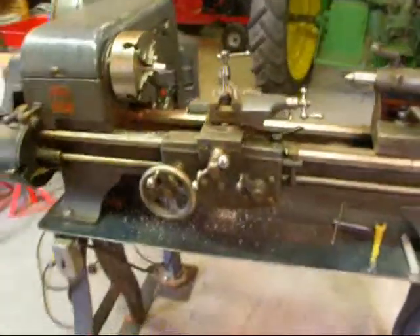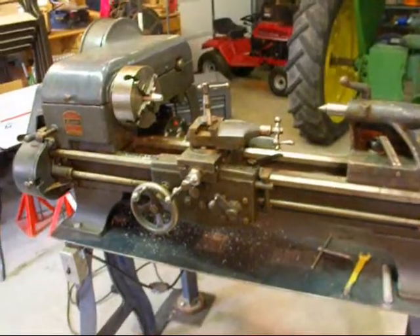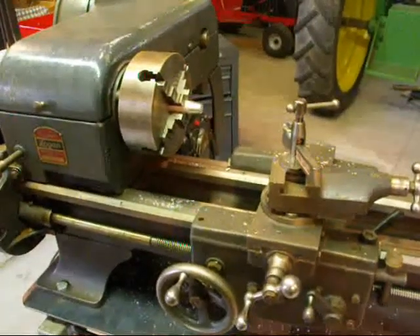I think Logan lathes did not get the credit that they deserved, because they were nice lathes. They were made in Chicago. Hope you enjoyed this little lesson on Logan lathes. This is Tubal Cain saying so long.